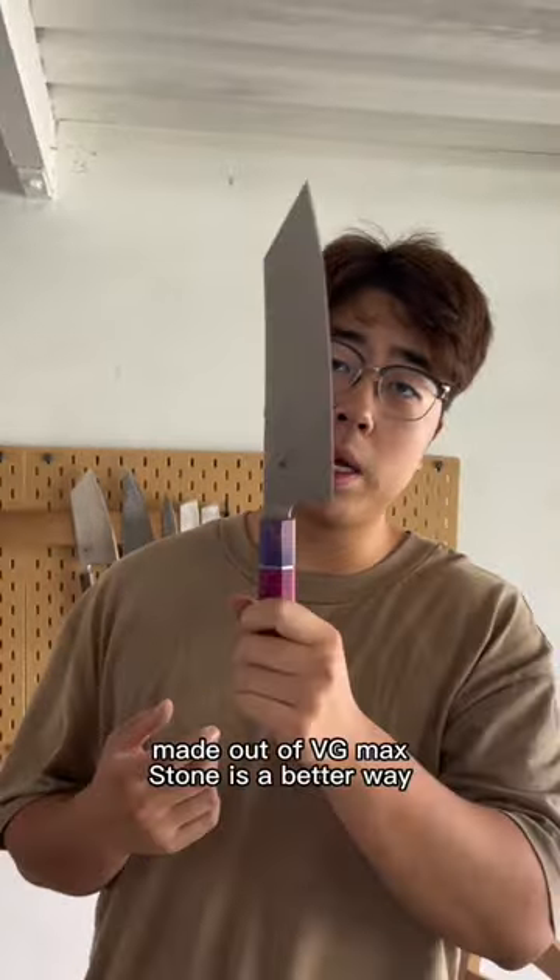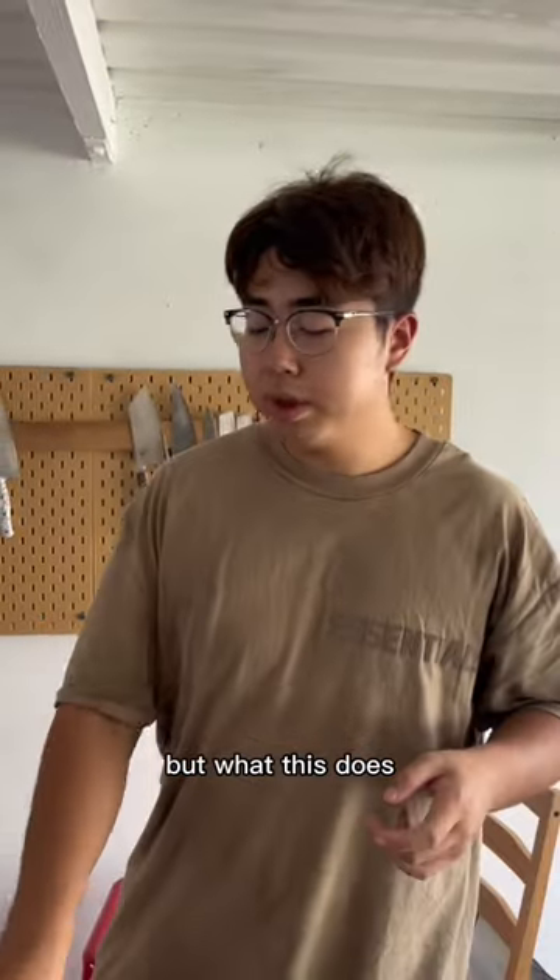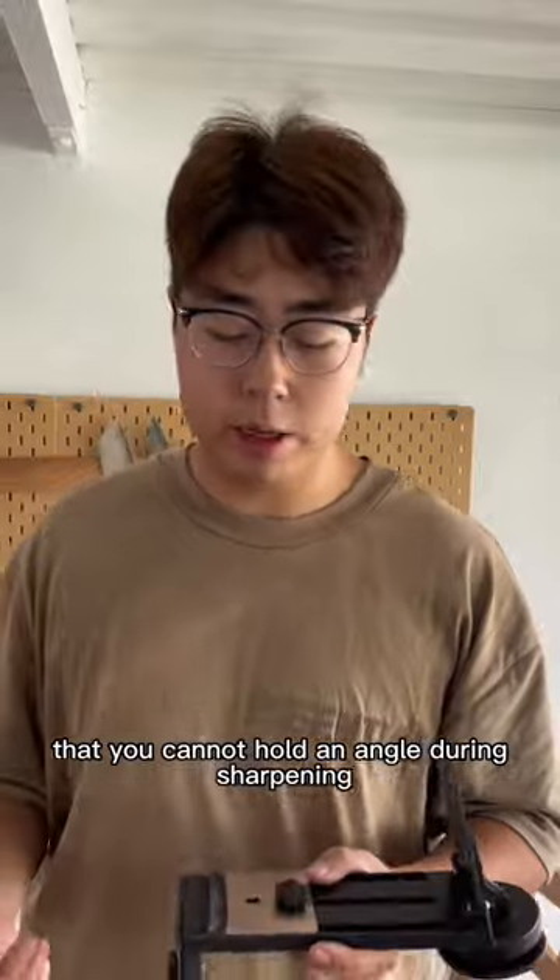Sharpening a hard knife like this made out of VG Max — a strop is a better way to finish. But what this does is eliminate the possibility that you cannot hold an angle during sharpening.